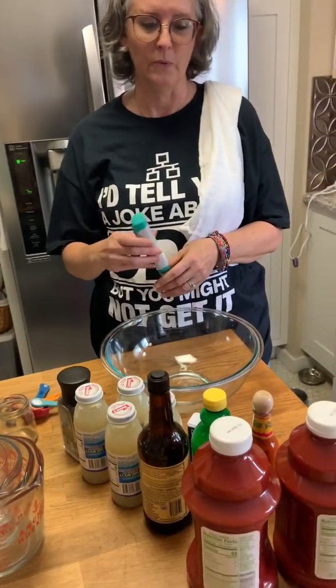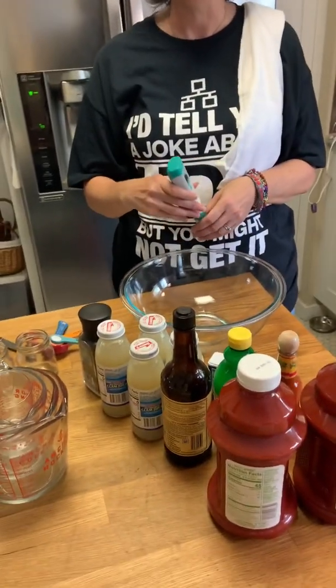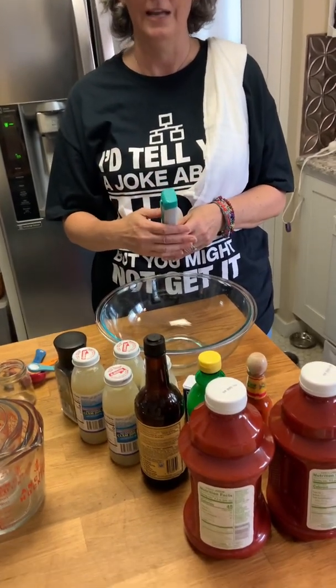The other question that came up just today, serendipitously, was whether you could water bath Clamato juice for doing Bloody Caesars or Micheladas. So perfect timing — I figured I would try to test that out. What we're gonna do is make up a Clamato, then test the pH and see what it is, and it will tell us if we can water bath it or if we're gonna need to pressure can it.